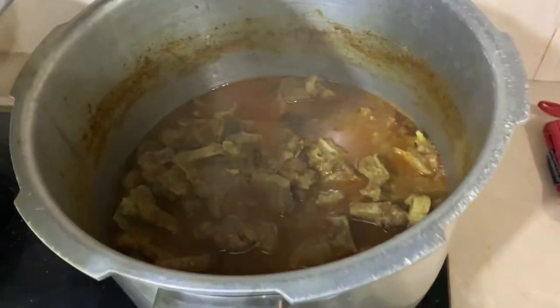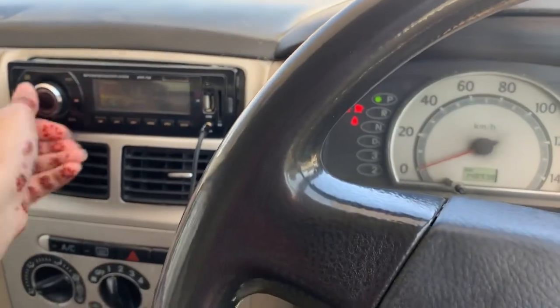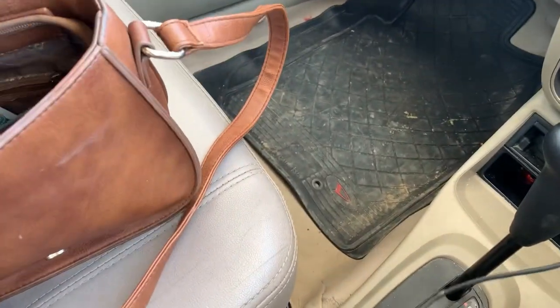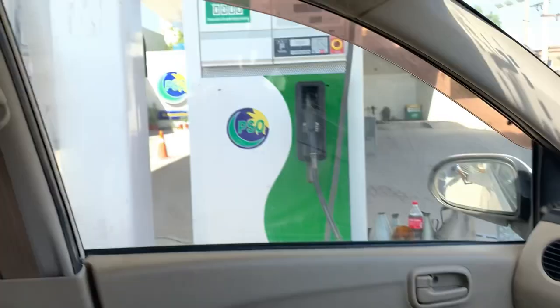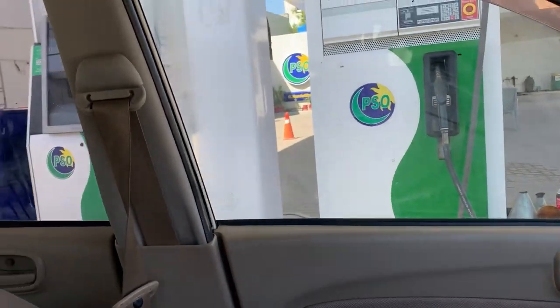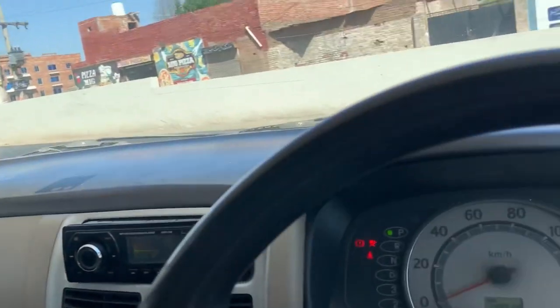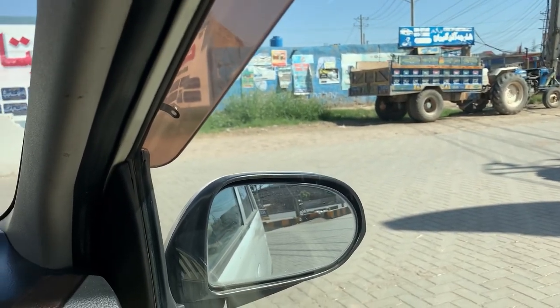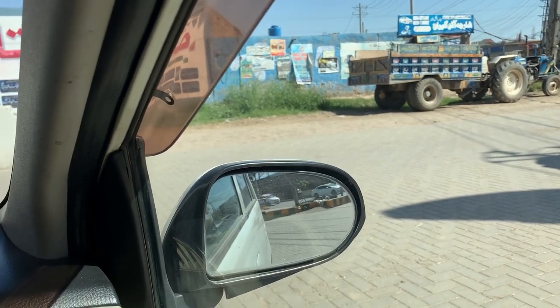I just took a shower. The mutton gravy is almost 80% ready and the chicken gravy for biryani is on the pressure cooker. Right now I'm on my way to pick my sister and I've stopped at the petrol station to fill up my car — it was out of fuel. Let's get done with it and then head to her house.